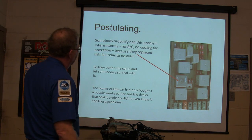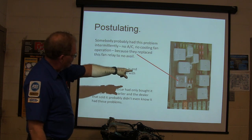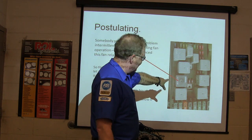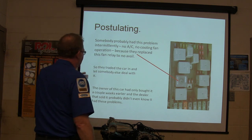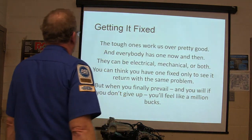Somebody had probably had this no-AC, no-cooling-fan problem intermittently before and replaced that one relay. You could tell that relay had been replaced — all the rest of the relays were the original factory relays, and that one had been swapped. The owner had only bought the car a couple of weeks earlier.